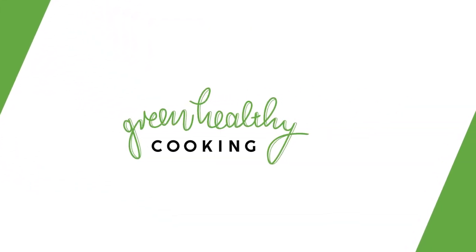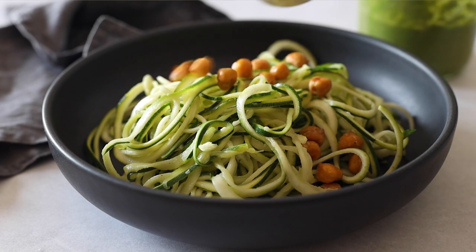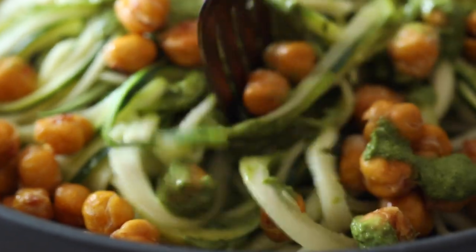Today we're making an incredible zucchini noodle recipe — spiralized zucchini with crispy roasted chickpeas and an out-of-this-world tahini herb sauce. The best part: this recipe comes together in under 30 minutes, is super healthy and nutrient dense, low carb and naturally gluten free. What's there not to love? So let's get right into it.